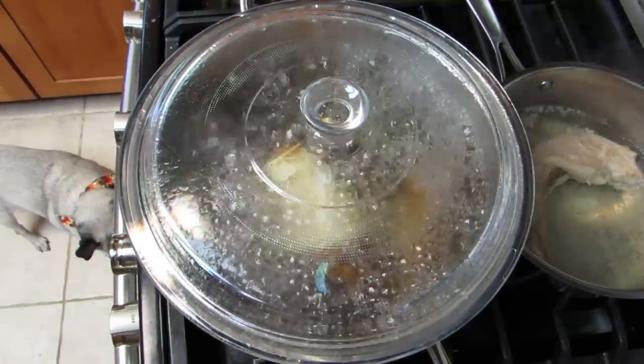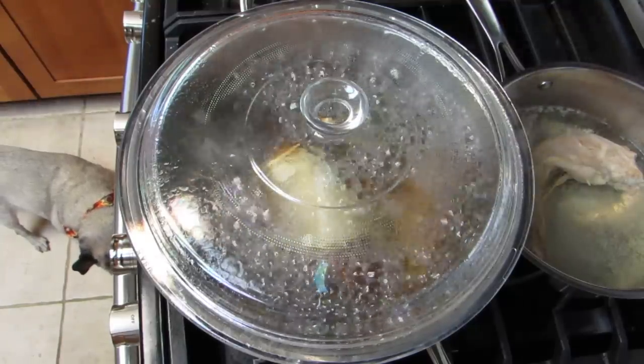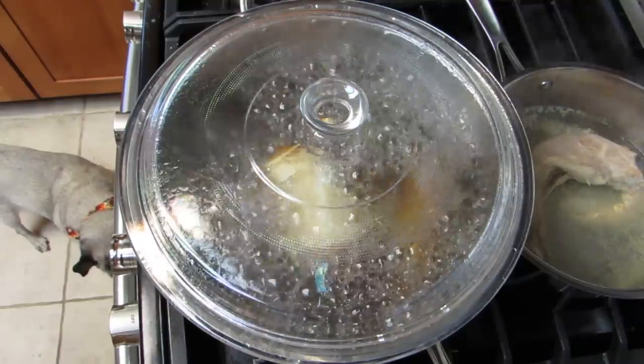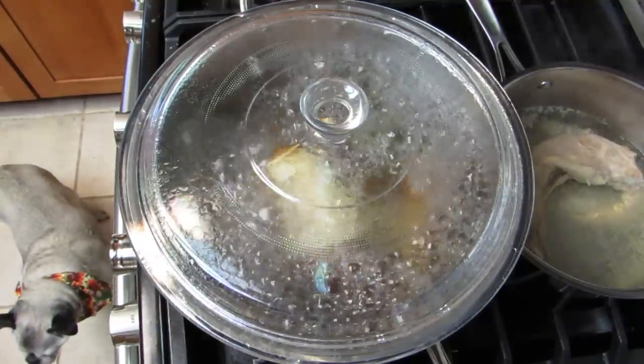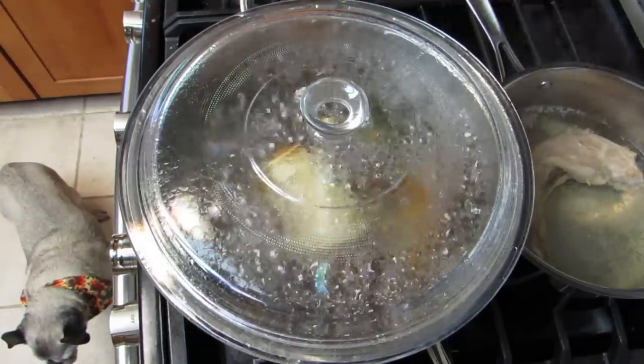My entire life I've always thought the proper way to make mashed potatoes was to peel them, cut them up, boil them, and then mash them with some butter and milk. Supposedly you don't need to do all those steps.